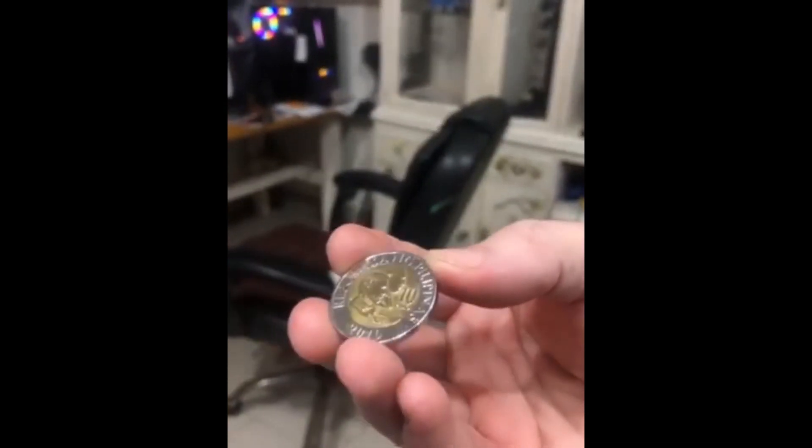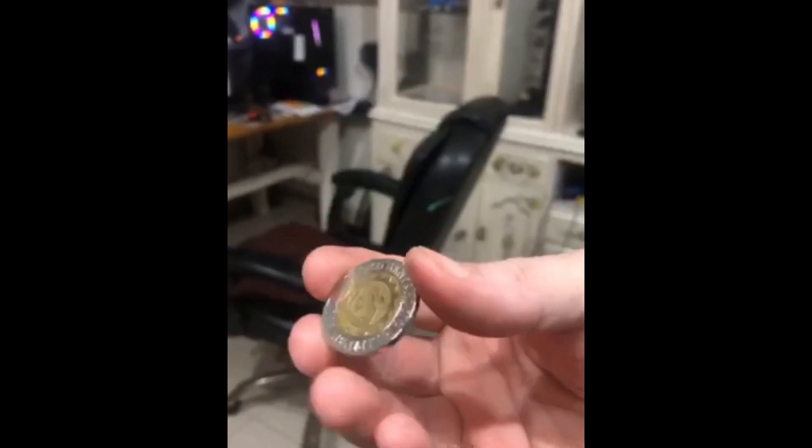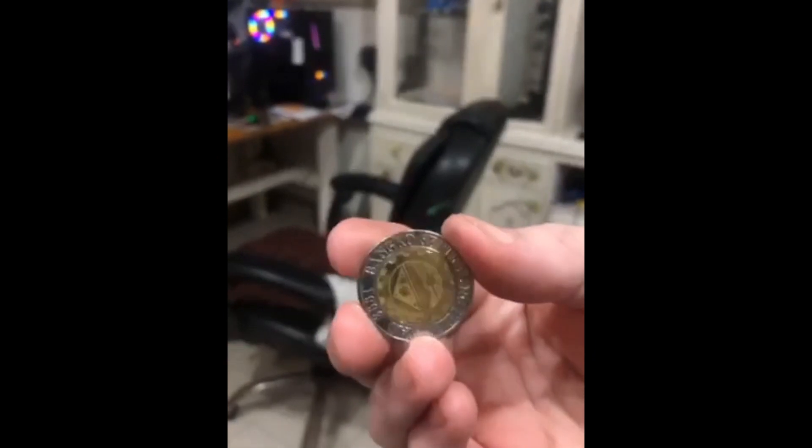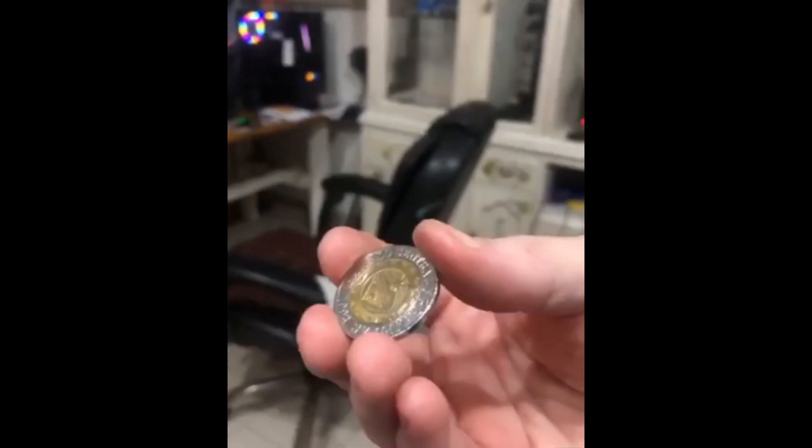There it is — there's one side, there's the other side. If you want, you can put it in your glass for display.